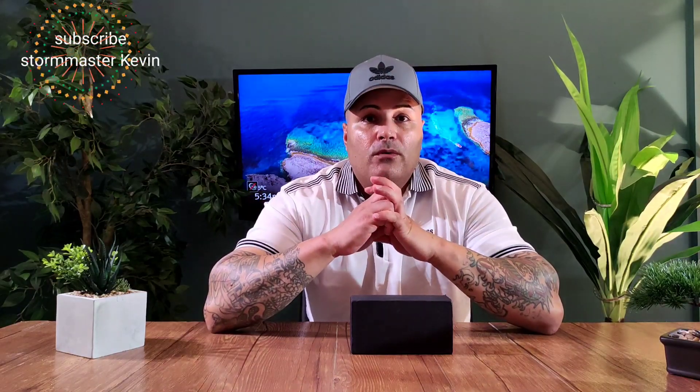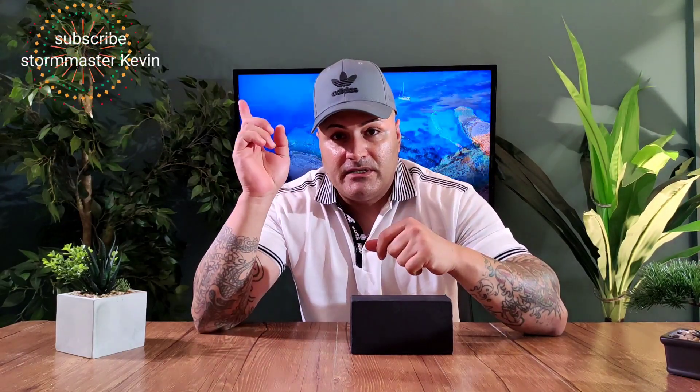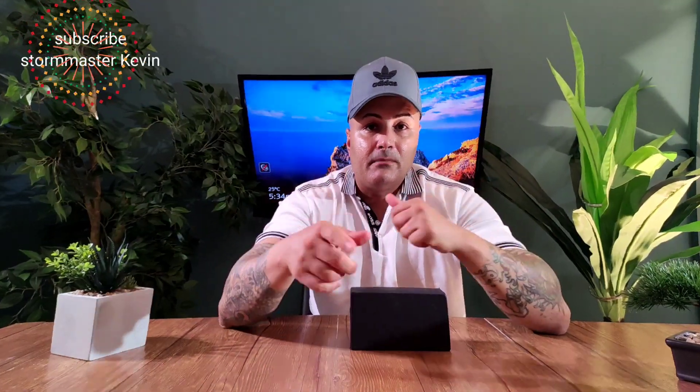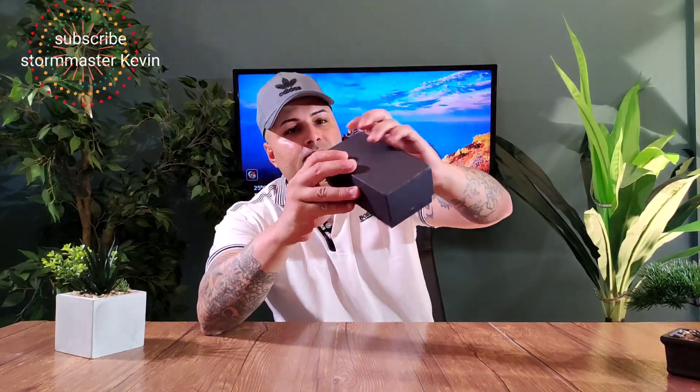This phone could be more expensive or cheaper depending on your country. Today we're going to unbox it, go through the camera, the performance — can you browse online, download anything, play games? I'm going to go through the whole thing, then take this phone out and use it for a whole day. Before we start, don't forget to press the subscribe button and the bell for notifications. Please give this video a thumbs up.